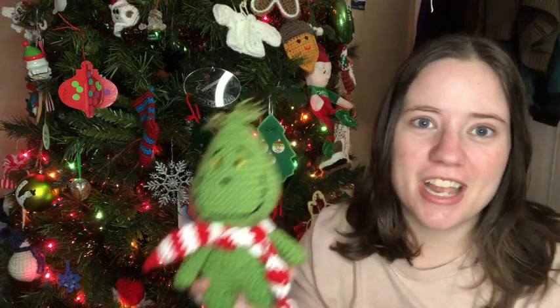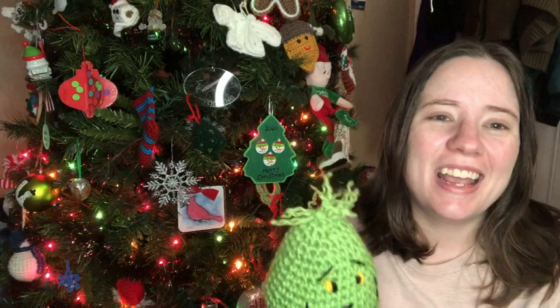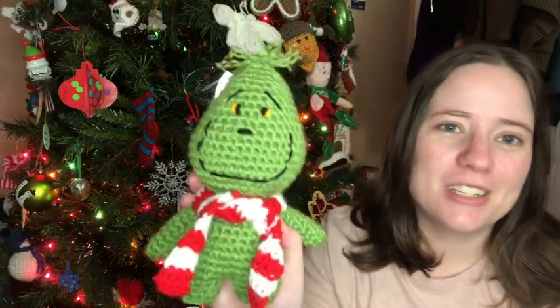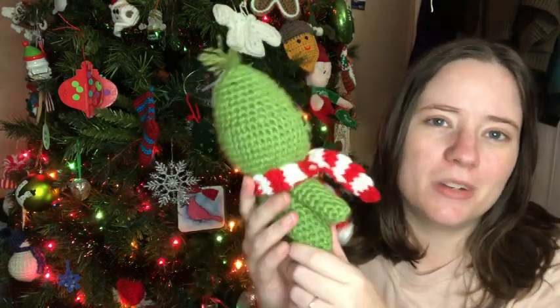I wanted to share these with you guys because I knew they wouldn't be here by the time I record my next episode. They're so stinking adorable, so definitely check out that pattern if you love the Grinch. I have a bunch of Grinch ornaments, a big giant Grinch on my couch, and a Grinchmas sign behind the tree. The same designer also has a Santa and a couple other little people with the same body shape.